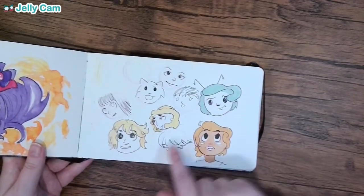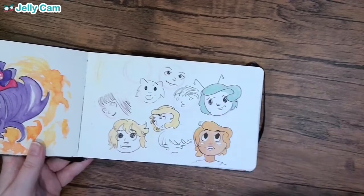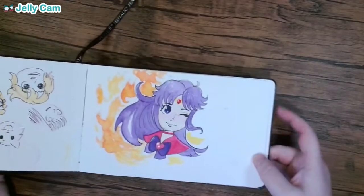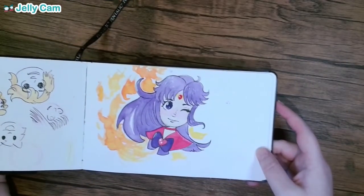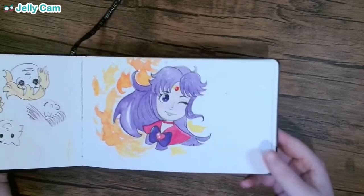I explained in my last sketchbook video that I do a lot of this where I just sort of draw shapes and put faces in them — it's just a practice I do in my sketchbooks. This is a Sailor Mars surrounded in fire. It's kind of cute. It's not bad for an artist who's still struggling with how to draw people.